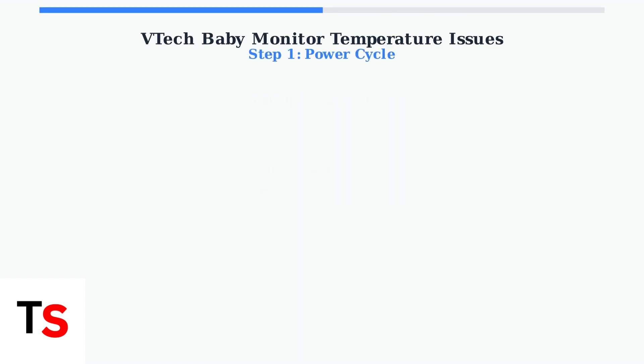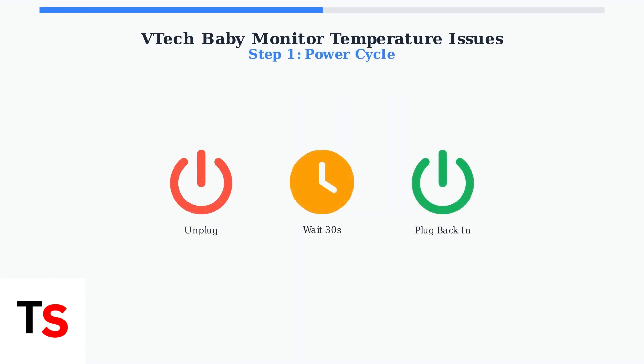The first troubleshooting step is simple: power cycle both your camera and monitor. Unplug both devices for about 30 seconds, then plug them back in. This resolves many temporary glitches.